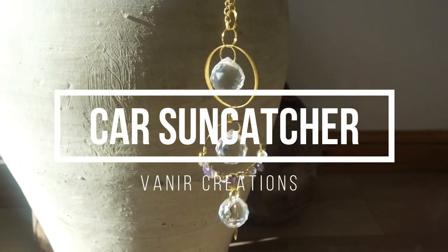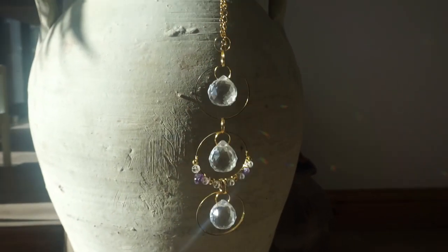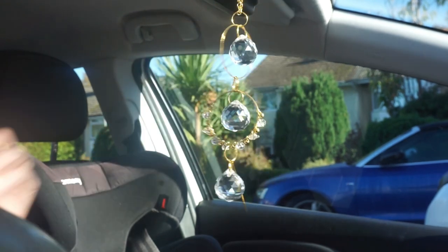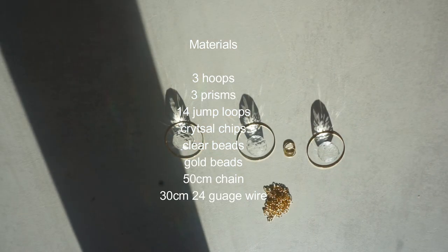Hello and welcome back to Veneer Creations Tutorials. This week we are going to be making this sun catcher that can be attached to your car mirror or you can put it in your window at home - it's completely up to you. I hope you enjoy this tutorial and if you'd like to purchase the kit for this it will be linked down below.